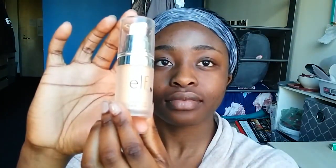I start off with a freshly washed face. Then I go in with my Vaseline and moisturize my lips. Then I go in with my Elf Illuminating Face Primer and I just apply this all over my face, then use my fingers to blend that in.